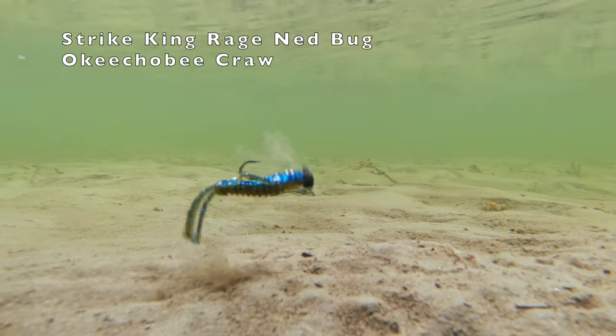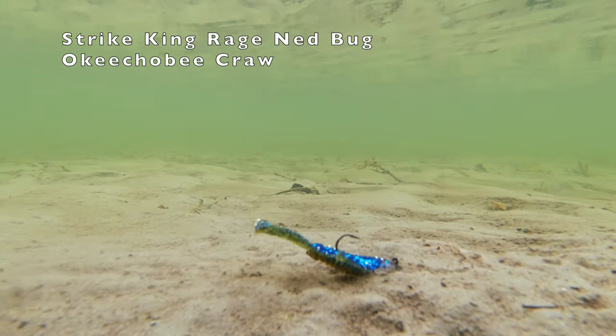Strike King Rage Nedbug — check out the action of these claws as it flows through the water.